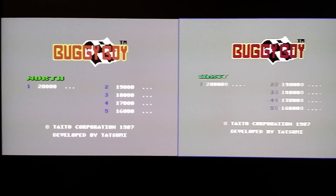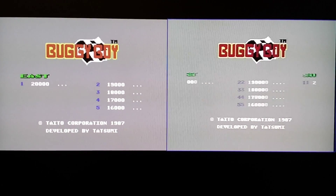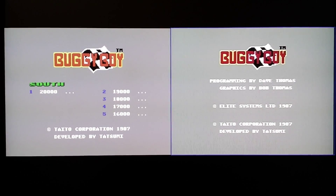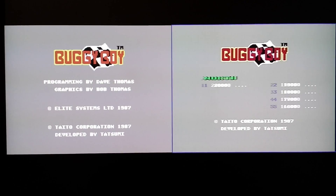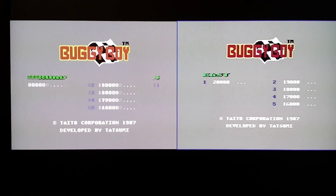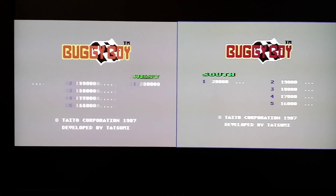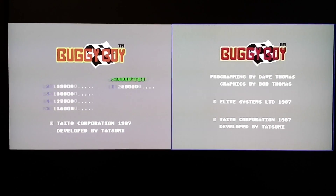Hi YouTubers, this is a quick comparison between an emulated Commodore 64 and a real Commodore 64. I have my daughter here with me, say hello. Hello! She's going to try and drive both games at the same time with two joysticks — this is going to be fun.